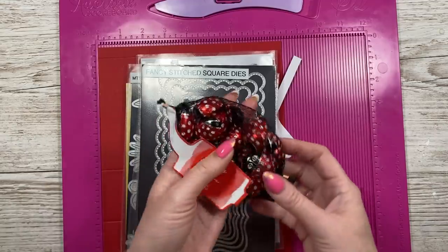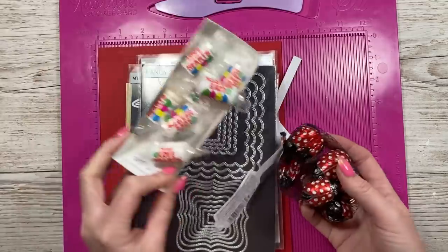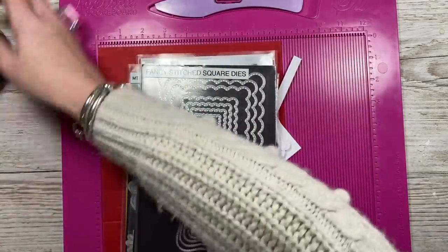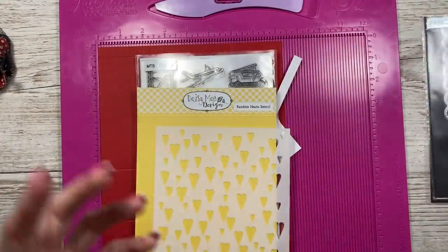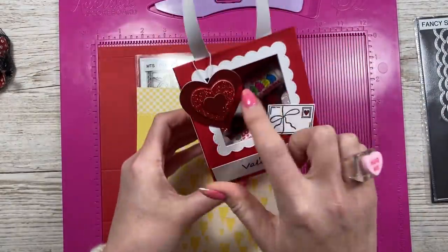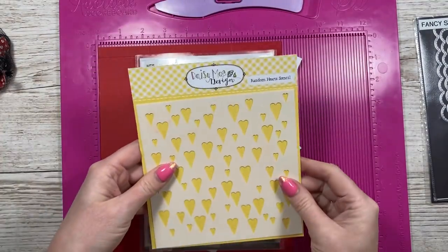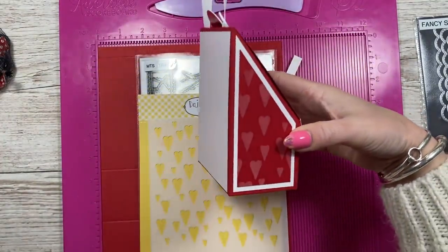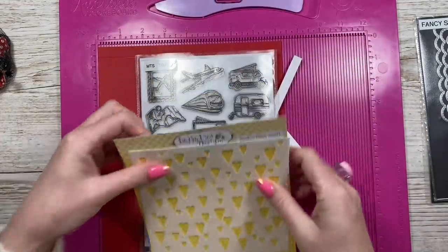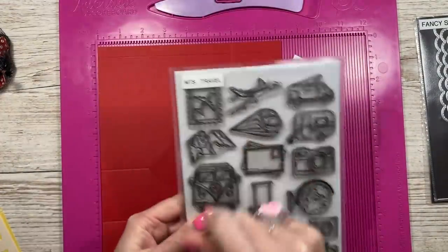For this one I'm going to add these ladybird chocolate ladybirds, and I've got some more love hearts - those will go inside. For this one I've got some square dies to cut the frame, but that's optional - you might not want to have the acetate opening. I've used the Random Hearts stencil by Daisy May, which gives me that nice detail on the sides. For the love letter I've used the Love Letter stamp from my travel stamp set.